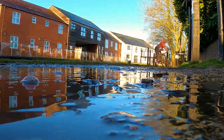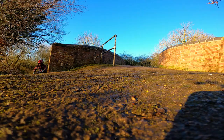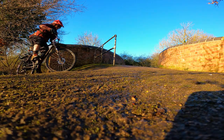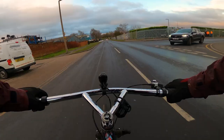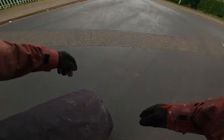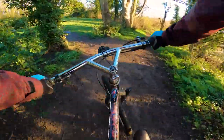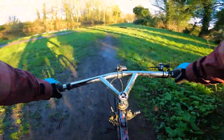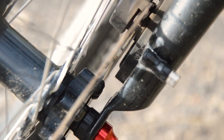I swapped out the tires for some Schwalbe CX Comp, but again they're not that great either. They roll well, but I've picked up a few punctures with them and fell off once when I lost grip on the road. I felt them lose grip multiple times too, especially on the front in a turn — so yeah, not very inspiring.